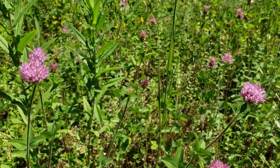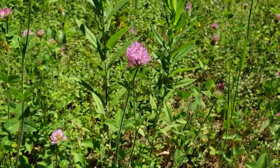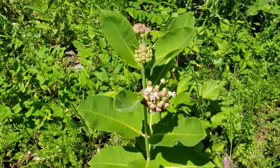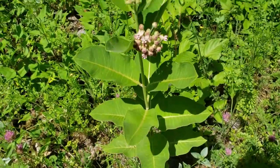I'm out here today foraging some flowers — some red clover for my tea and also some milkweed flowers. Here's a beautiful example of the milkweed flower and the milkweed plant. This is the common milkweed that I'm talking about harvesting.